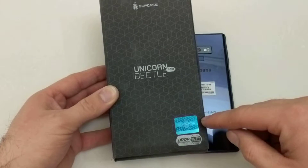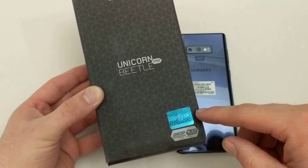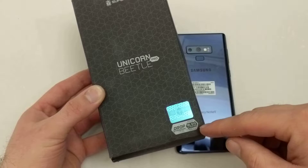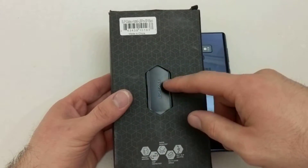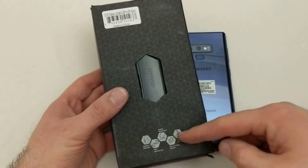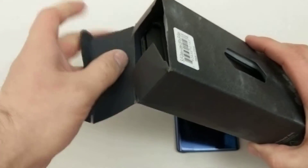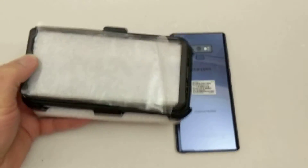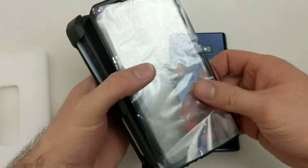It says Unicorn Beetle Pro and it's got a little authentication sticker to authenticate that this is indeed their case. There's also a military mil drop test spec there. As we take a look at the back, once again there's a cutout showing the Supcase branding. Down here there are five features that we will get further into in this video. So let's go ahead and open this up and take a look at everything inside.